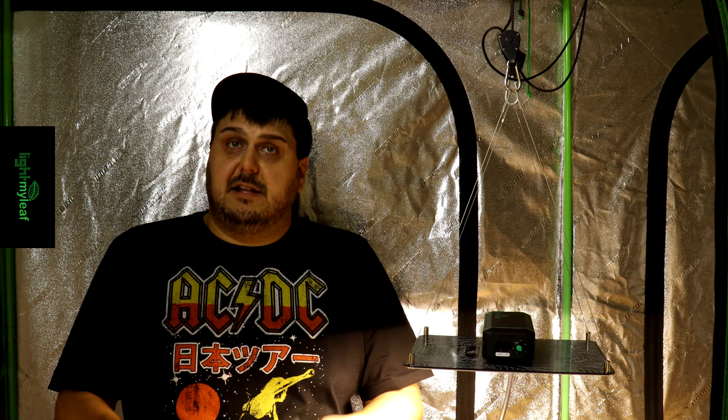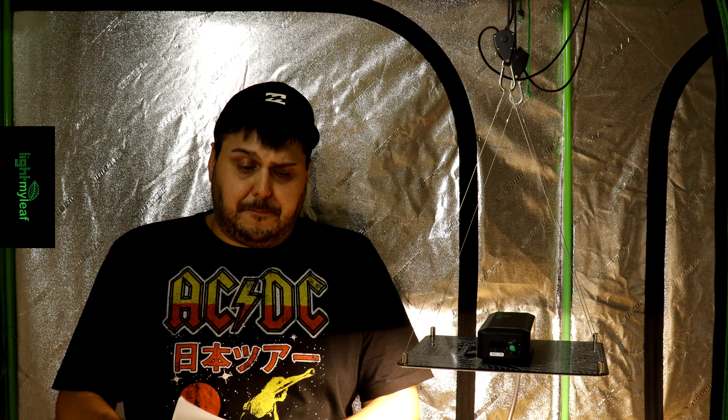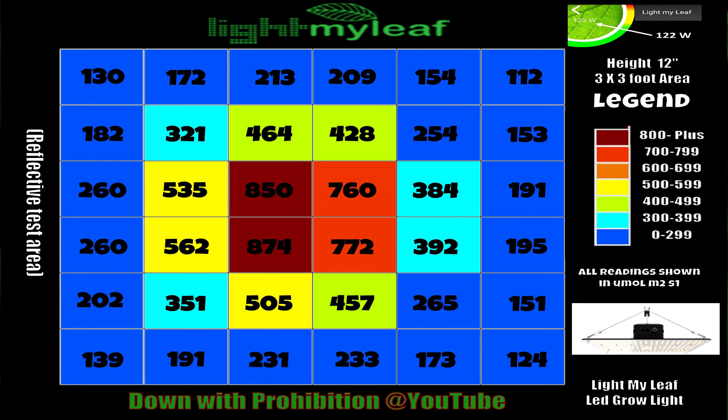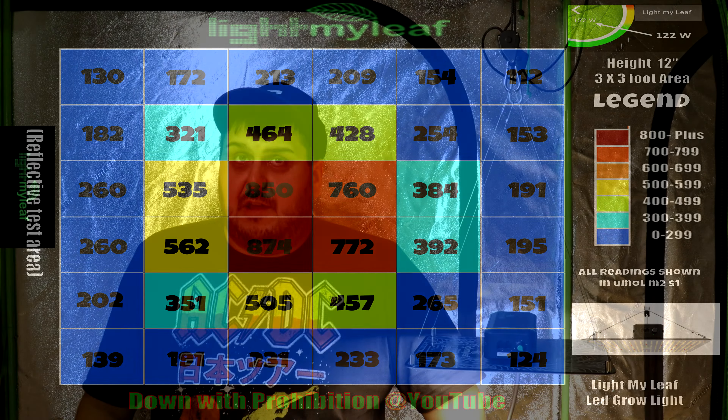For the PAR test we did a couple of different tests. In a 3×3 footprint — fine for veg, but definitely not for flowering. The corner readings were: top-left 130, top-right 130, bottom-right 111, bottom-left 124, center 139. That's just not quite enough for flowering.